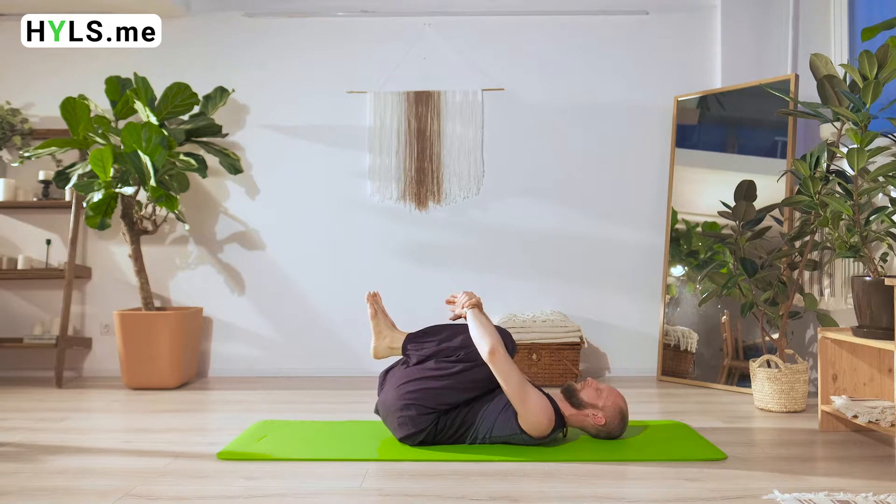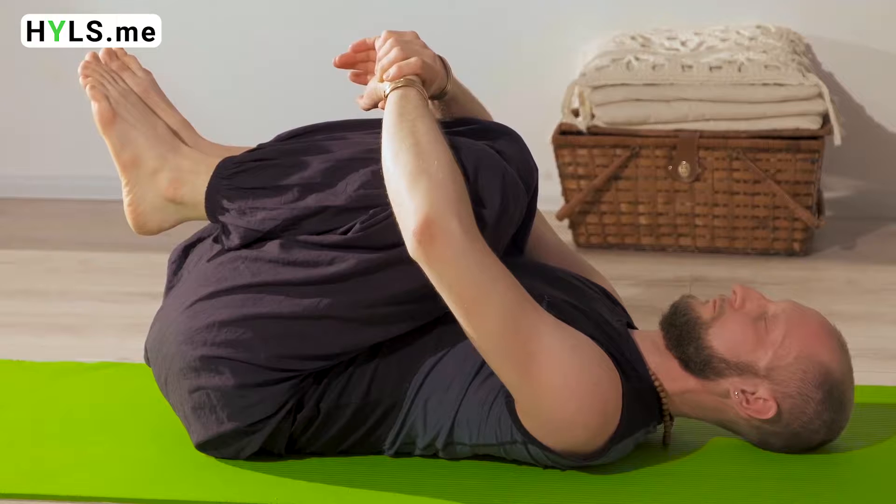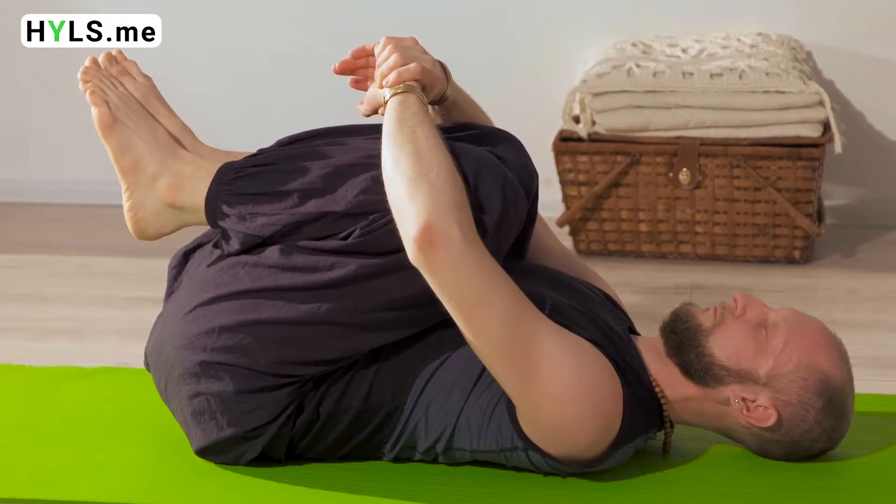We leave this asana with a slow roll on the exhale, one vertebra at a time. You can rest with crossed legs or with your bent legs close to your chest.